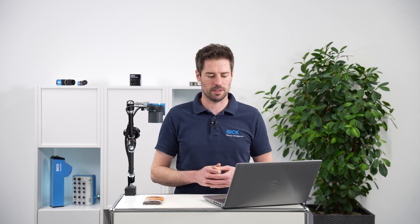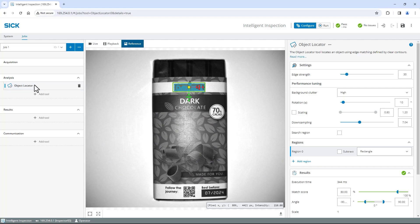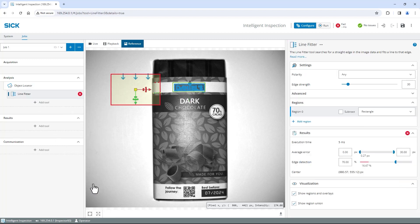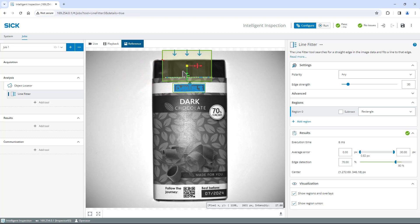Let's find the relevant edges using the line fitter tool and, in a later step, measure the distance and angle between them. To find the top edge of the wrapper, select the object locator, click on Add tool in the analysis section and select Line fitter. The line fitter searches for straight edges across its search direction and fits a line to it. Rotate the region of interest until the blue arrows indicating the search direction are perpendicular to the relevant edge. Move the line fitter region onto the edge and adjust the size to just include the center section.